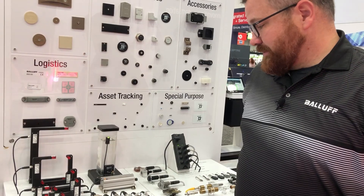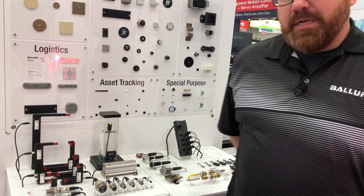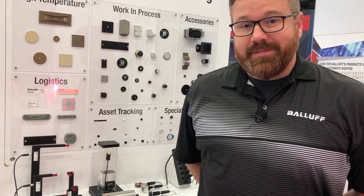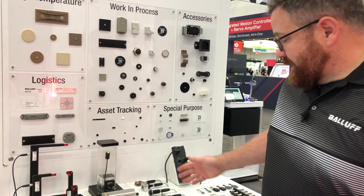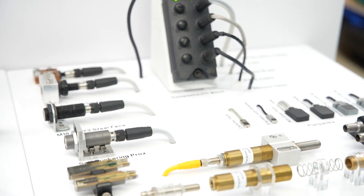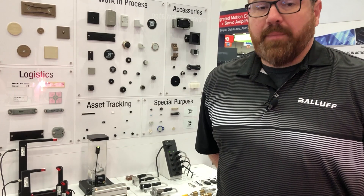We also have positioning sensors, inductive sensors, in all shapes and forms — whether it be the material they're made of, the sensing range, or the size. Also with inductive sensors, we have special weld environments and wash-down environment material to fit the application's needs.